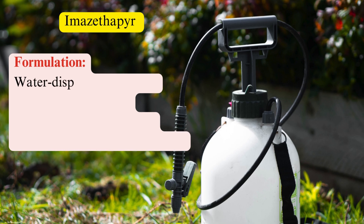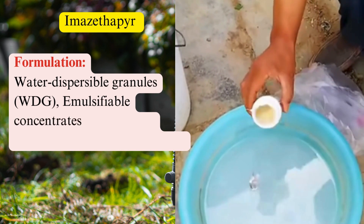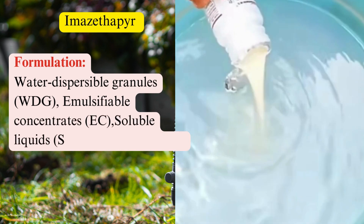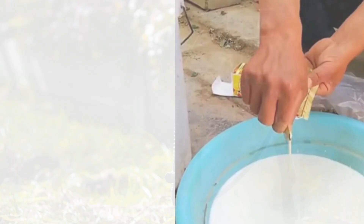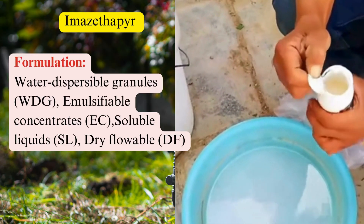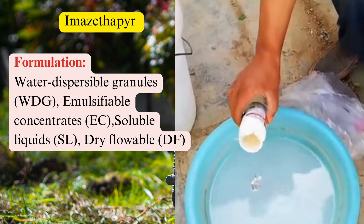Formulation: Imazethapyr is available in several formulations, including water-dispersible granules (WDG), emulsifiable concentrates (EC), soluble liquids (SL), and dry flowable (DF). These formulations are mixed with water and applied as a spray.